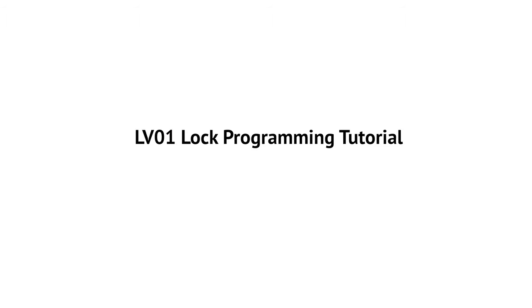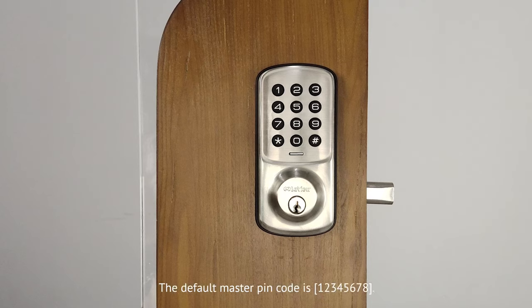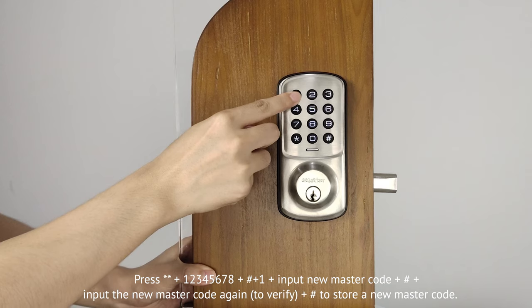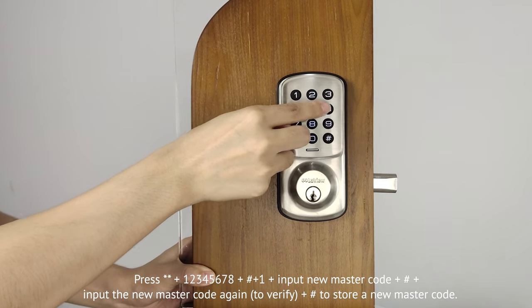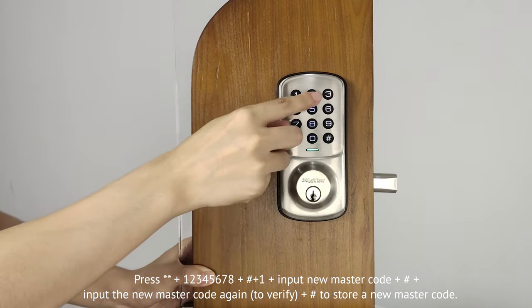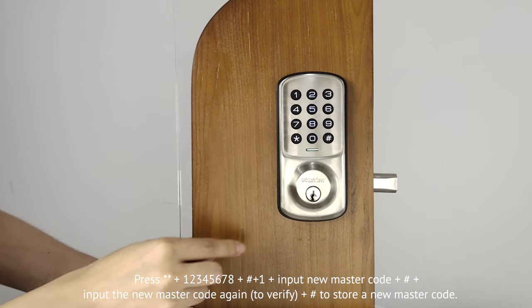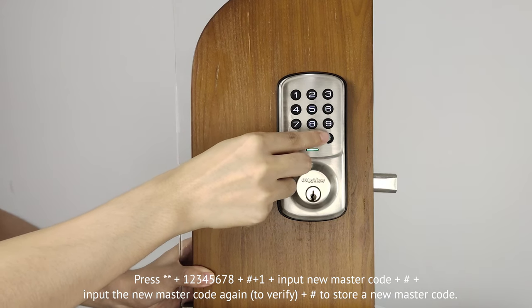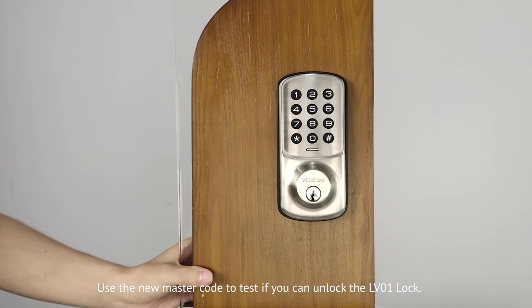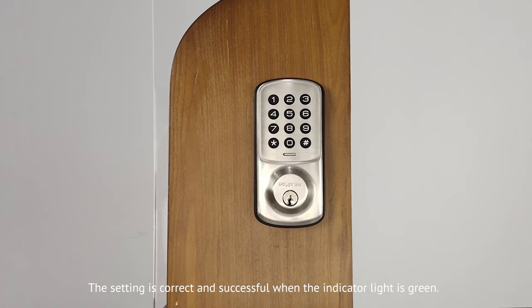LV01 lock programming tutorial. First, change the master code. The default master pin code is 12345678. You will be asked to change the master pin code prior to adding any codes for security concerns. Press double asterisk, then 12345678, then pound key, then press 1, then input new master code, then press pound key, then input the new master code again, then press pound key to store the new master code. Use the new master code to test if you can unlock the LV01 lock. The setting is correct and successful when the indicator light is green. The setting fails when the indicator light flashes red.